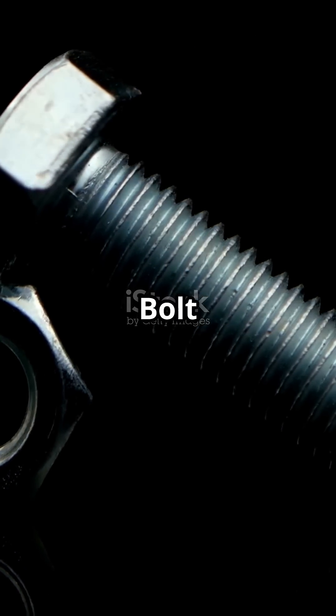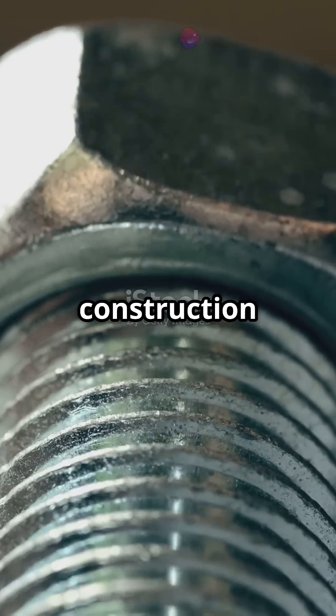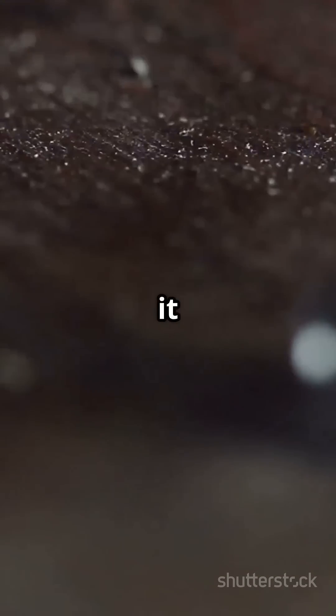First up, the hex bolt — like the Swiss Army knife of bolts. It's got a six-sided head and is perfect for construction and machinery. Next, the carriage bolt with a rounded dome head and a square neck, great for wood connections since the square part keeps it from spinning.